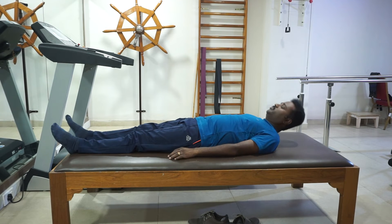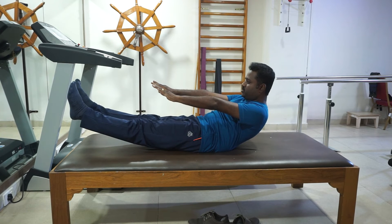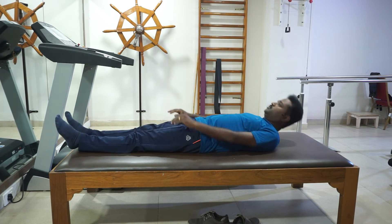Number 4: Lift your head and hold the leg. Hold it for 5 to 10 seconds. Relax.